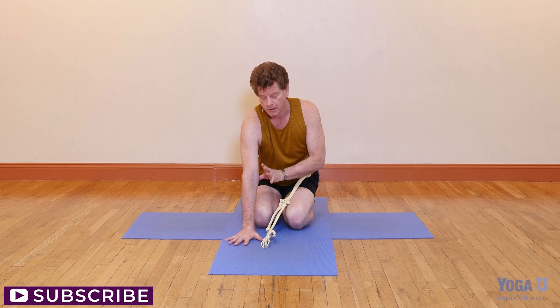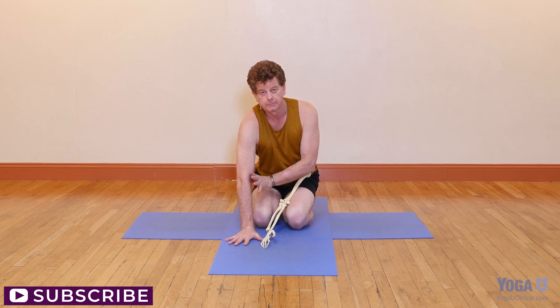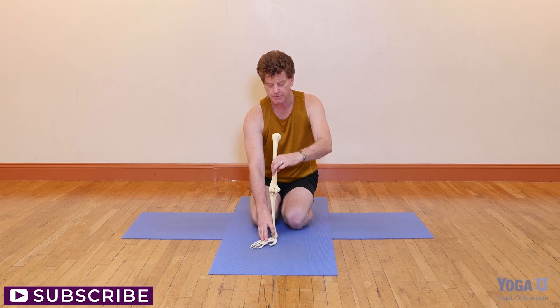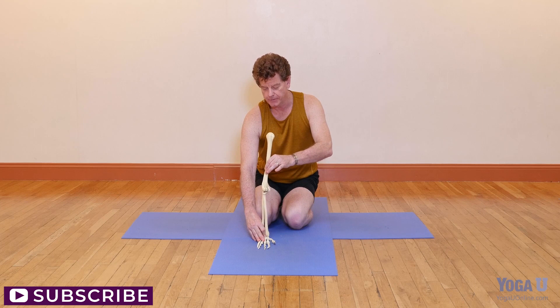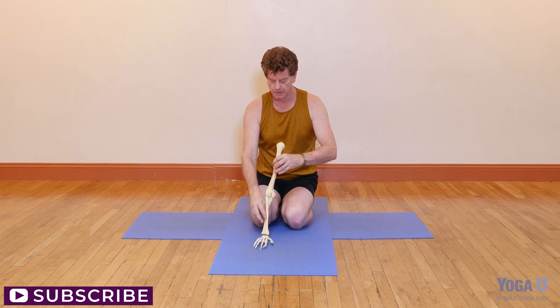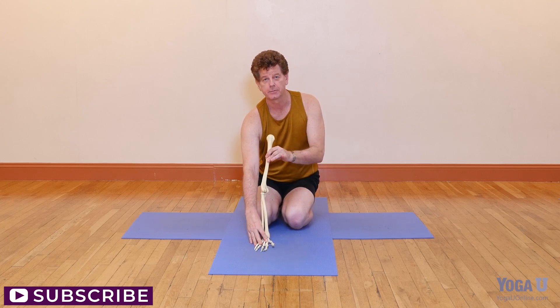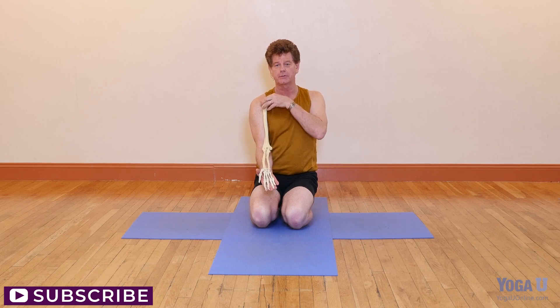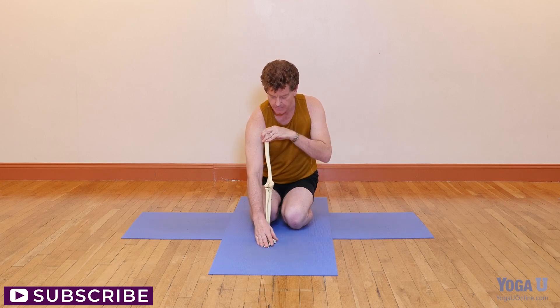The bigger problem comes when the ligaments of the elbow are loose or flexible - it allows the ulna to actually move just a little bit too far, popping forward like that, which is essentially hyperextension of the elbow. If the elbow turns too far forward it not only over-rotates the upper arm but destabilizes the elbow, jamming the elbow as well as putting weight on the weak part of the wrist.